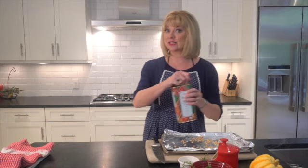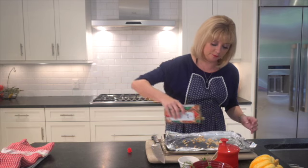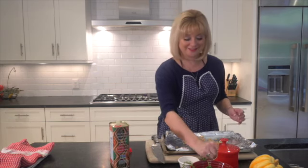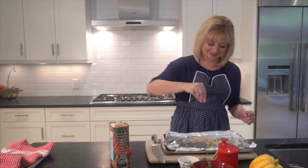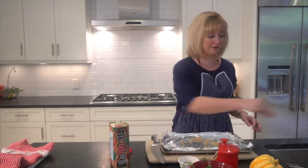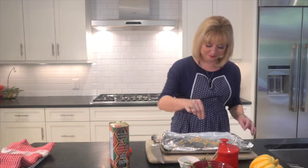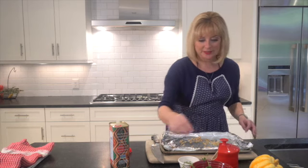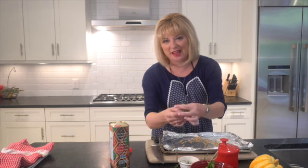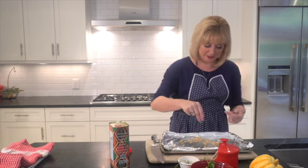Once you have them sort of dry and laid out, we're going to add just a tiny bit of olive oil — this is extra virgin. A nice amount of salt, not too much — I'm probably using about half a teaspoon — and a little bit of pepper.